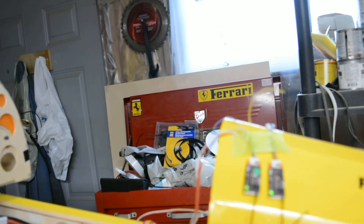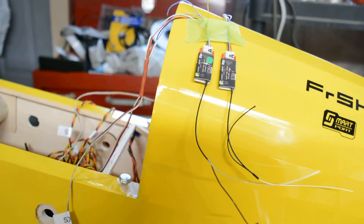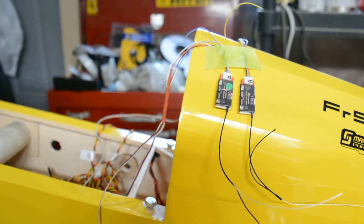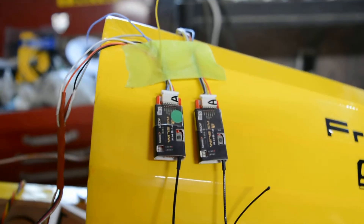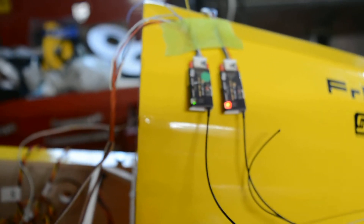I'm having a hard time with that — let's get the focus on manual here. Telemetry lost. Telemetry recovered.